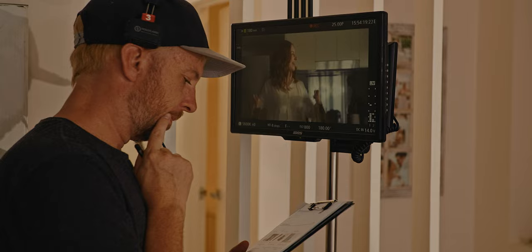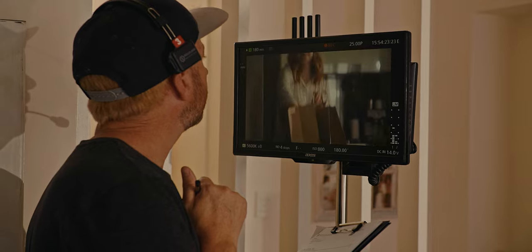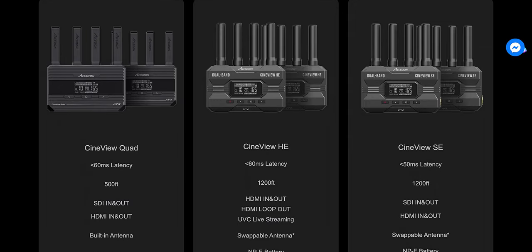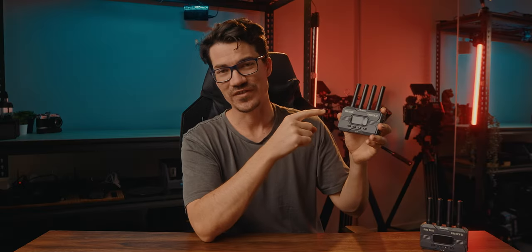Where this transmitter stands out from the crowd is if you're wanting to set up a feed for a first AC, a director, a gaffer, a soundie, and even a client on board. The Cineview SE can transmit that dual band signal to up to four different devices, which can include basically any four Cineview receivers — and honestly that is one of the standard features for this thing and why I'll be using it a lot more in my productions.